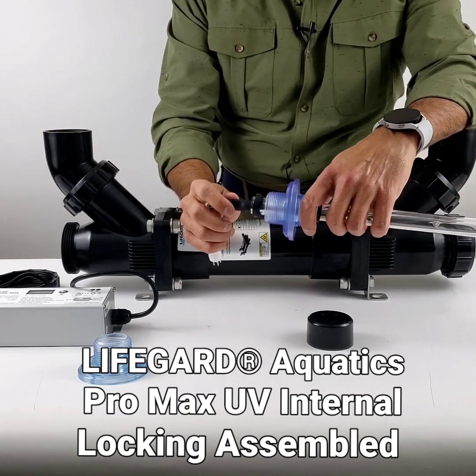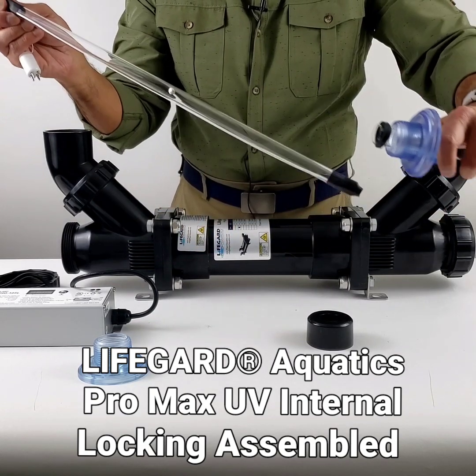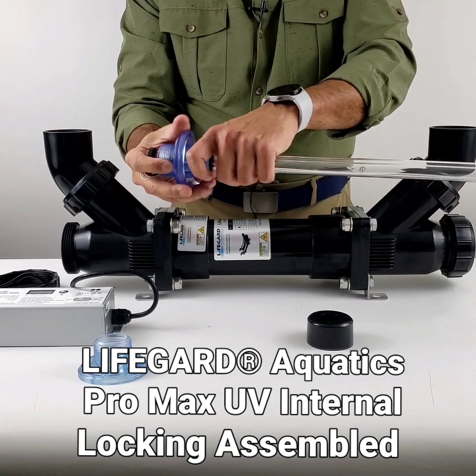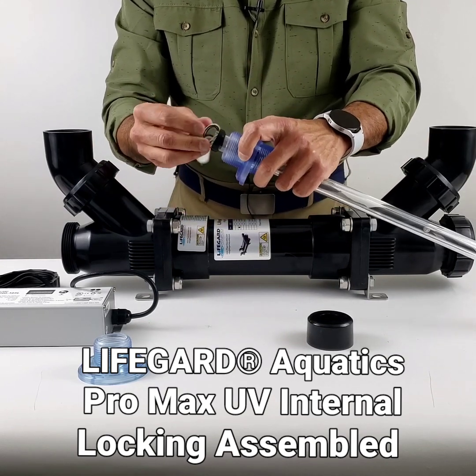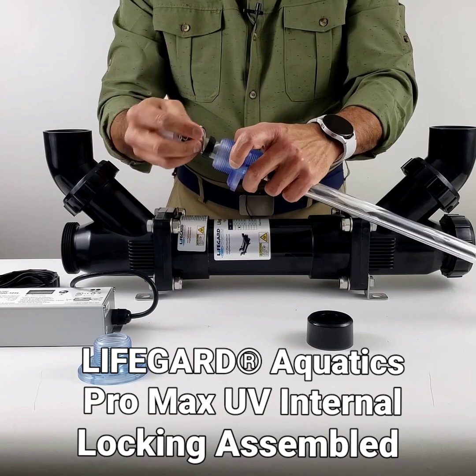Now, as you're familiar, the bulb goes into the quartz sleeve. Make sure that when you're doing all this, wipe the bulb with an alcohol swab so there are no fingerprints, and do the same thing with the quartz sleeve — it needs to be clean before you start the setup process.